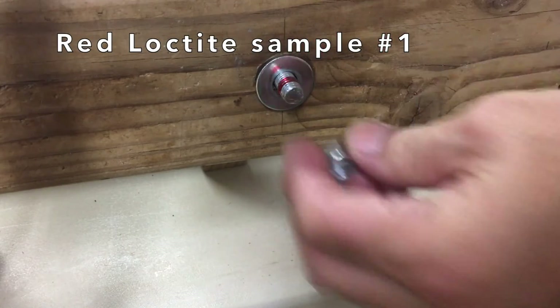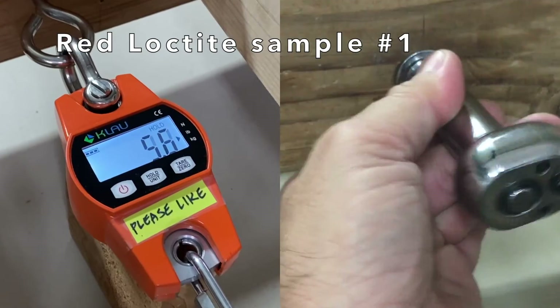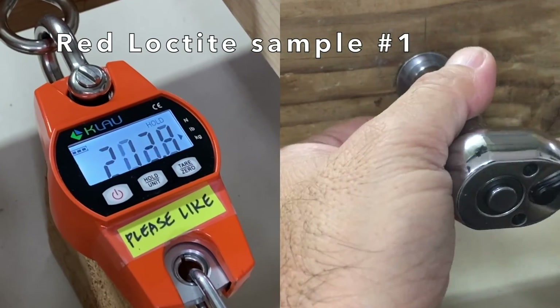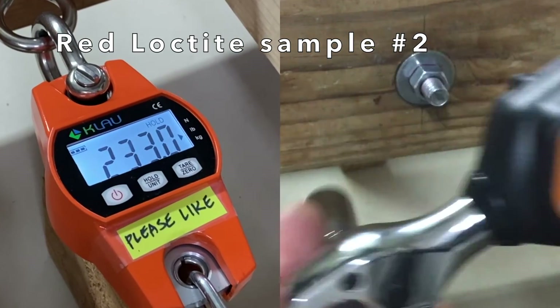The same process was followed for the red Loctite sample. The clamp load measured 230.4 pounds. Red Loctite sample two measured 233 pounds.